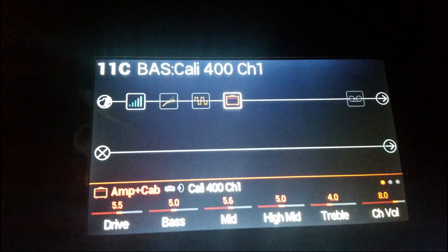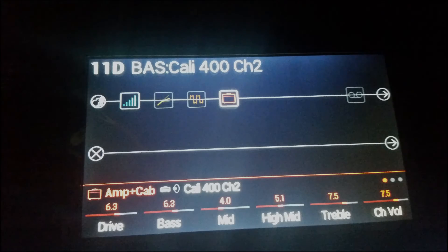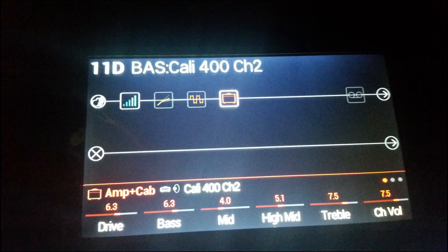Alright, so the next one is called Cali 400 Channel One. And the last preset in Bank 11 is called Cali 400 Channel Two.